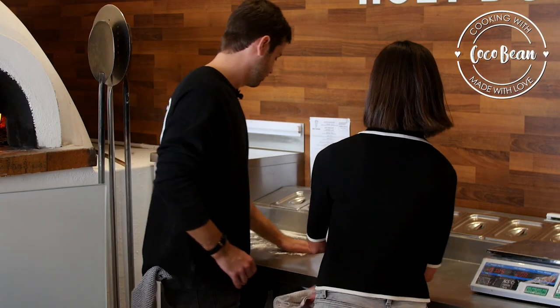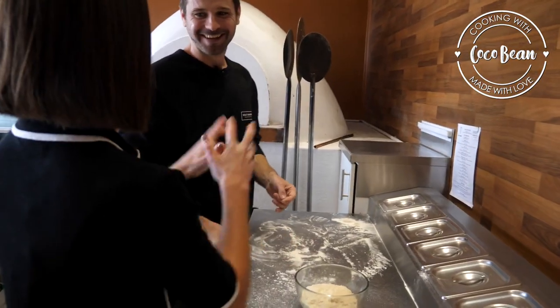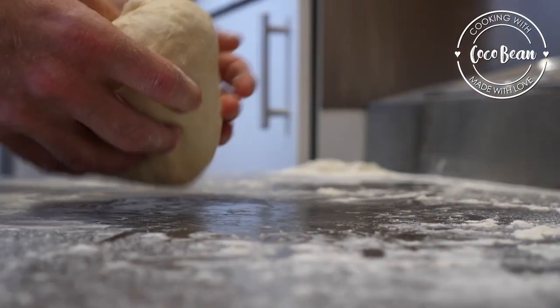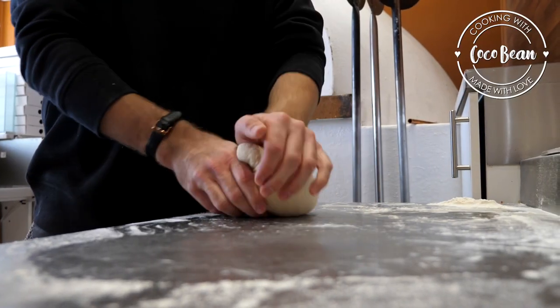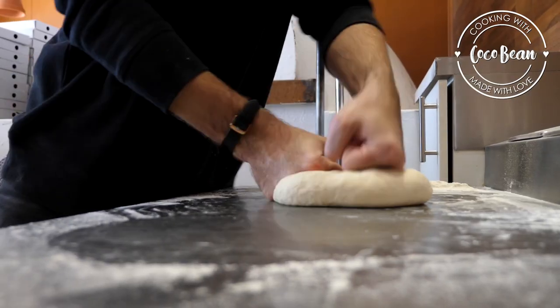Kneading! Let's get a bit of flour on our hands. Now we're going to start kneading it. All you want to do is just with the palm of your hand, stretch it out and lift. You're basically getting all the air out of the dough and just kneading it.